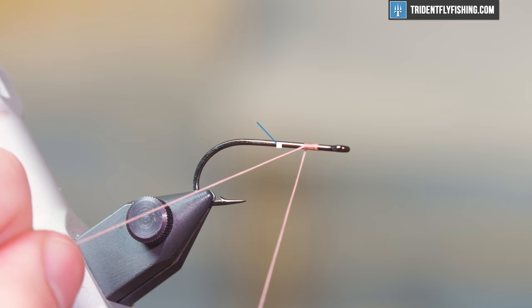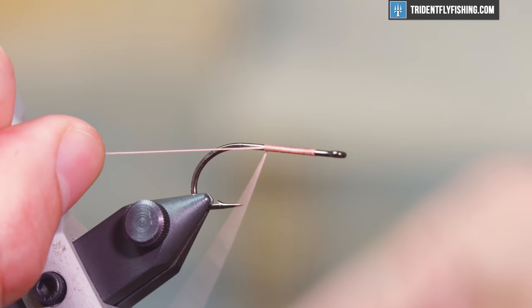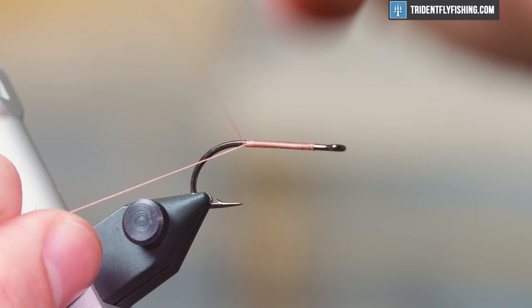We're starting with an A-Rex NS110 SE streamer hook in a size 4 and we're going to lay a base of thread down. The thread we're using is Danville 3-0 in the color peach, but the color doesn't really matter — if you're picking something, go with tan, brown, natural shades; white would even work.